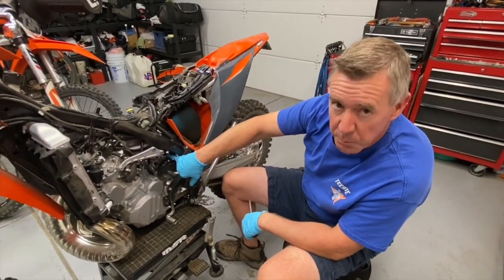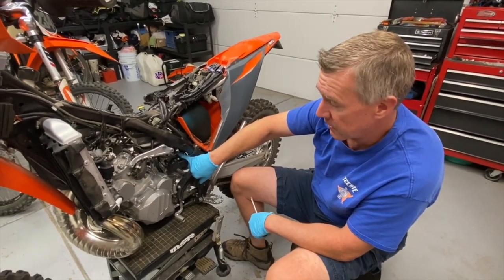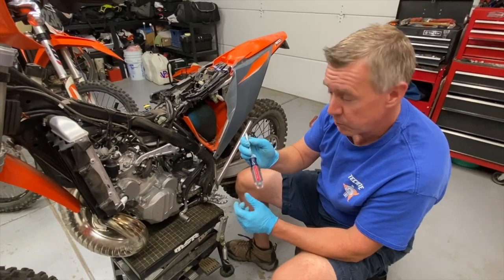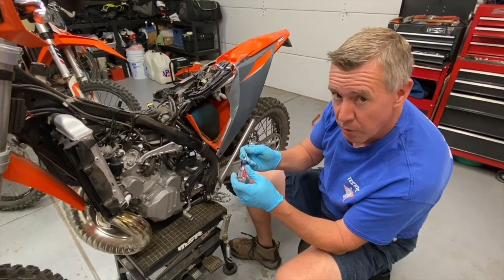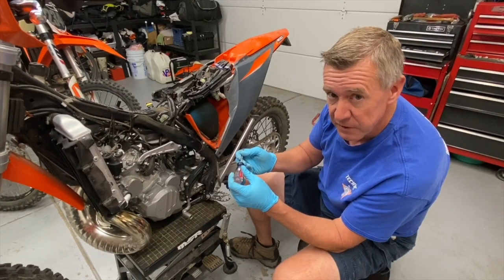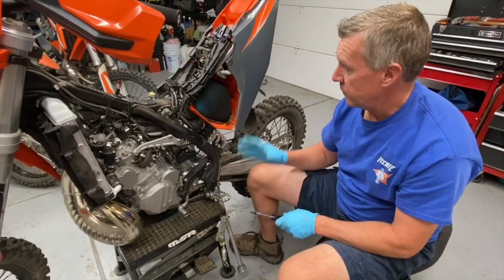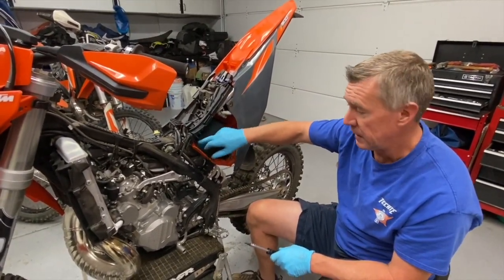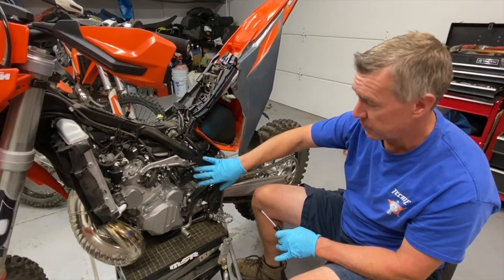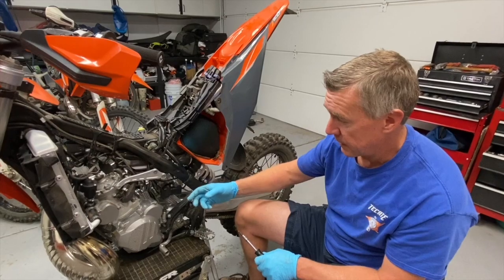There is a lip on the boot that goes on the throttle body which makes it a little difficult to get off, so I like to very carefully put a flat blade screwdriver in there and just kind of break that seal — not pry, just help get that boot off the back of the throttle body. Now that the subframe is rotated up with only the top bolts tightened, it's out of our way and off the throttle body — now we need to remove a few parts to get the throttle body out.